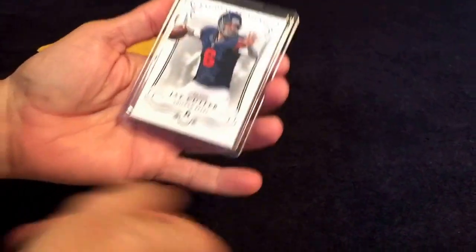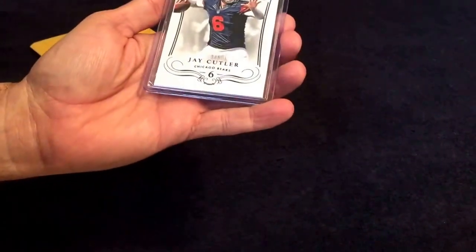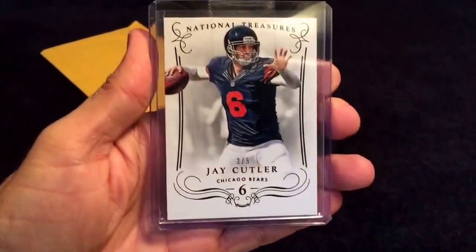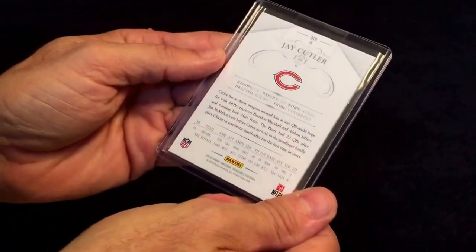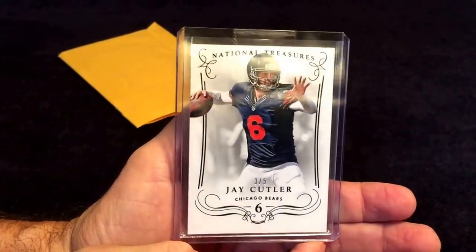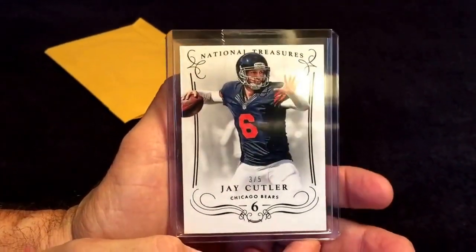And then here I've got a National Treasures Jay Cutler, 3 out of 5. Pretty sharp looking card from this year's National Treasures. Low number — can't go wrong with that.